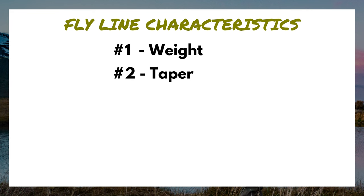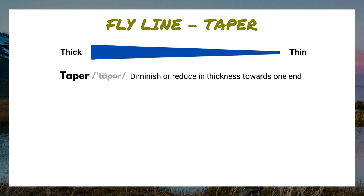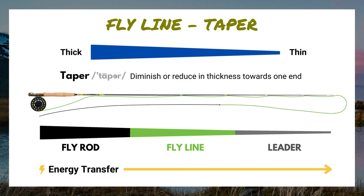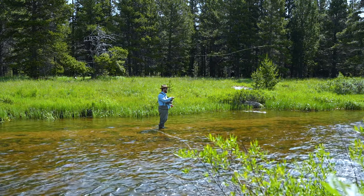Characteristic number two is taper. When something is tapered, it simply means a gradual progression from thick on one end to thin on the other. When you look at the entire fly fishing setup as a whole, it's tapered thick to thin — the rod is tapered, the fly line is tapered, the leader is tapered. This taper allows for energy to be transferred in the most efficient way possible from the rod through the fly line and down the leader, ultimately sending our fly out to the target. When I say energy transfer, think of turning over that fly line, completely straightening out that fly line, leader, and tippet.